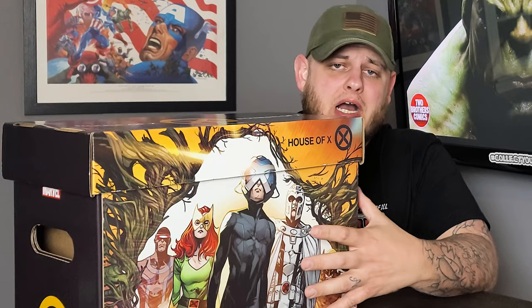Ever since I started collecting comic books, I've been using the cardboard short boxes that we've all come to know and love. You can get them in plain white or with graphics featuring your favorite comic book characters. But what happens when you don't have enough books in the box to fill it up, create a nice compact system, and get rid of all that void space so the books don't tip over?